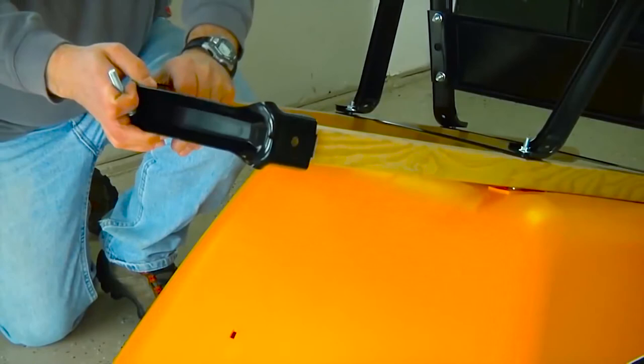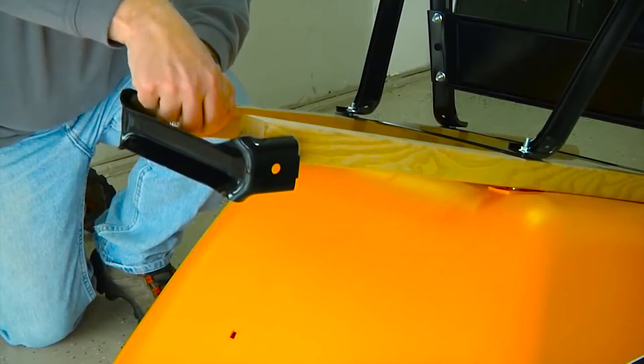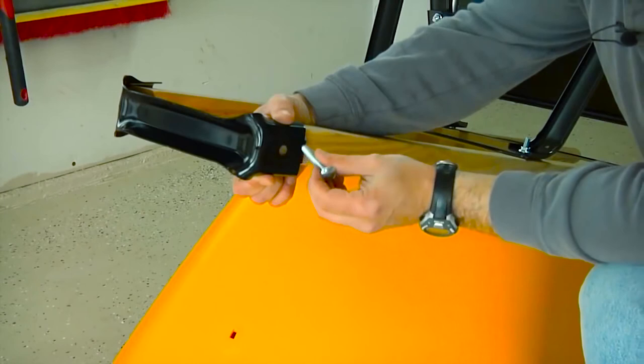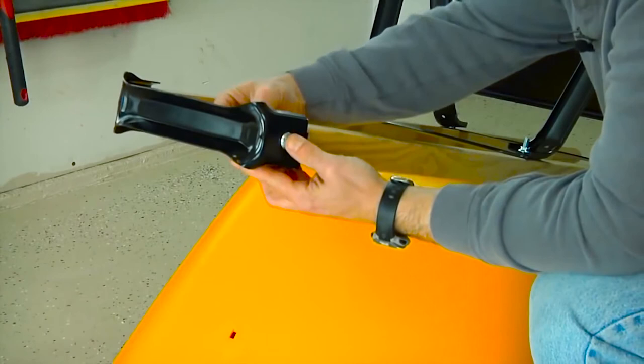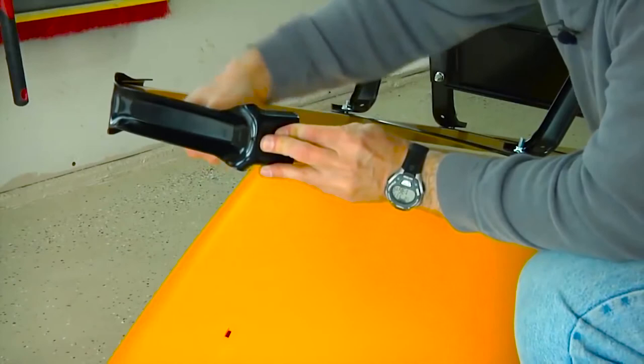Now it's time to attach the wheel guard. Simply place the wheel guard over the front of the handles and using a two and a quarter inch bolt, push the bolt through the wheel guard, through the handle, and then loosely secure with one of the half-inch nuts. Repeat this for the other side, but make sure you are pushing the bolt from the outside through to the inside, so that the rounded end of the bolt is facing the outside and the threaded end is facing inside. At this time, fully tighten both of the wheel guard bolts.